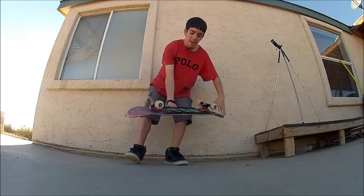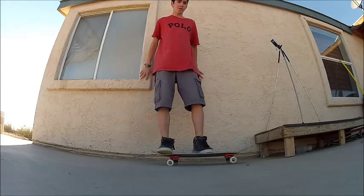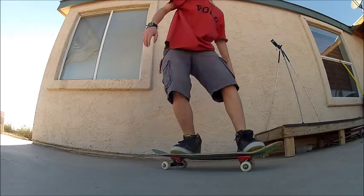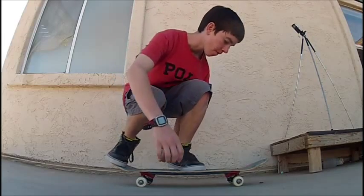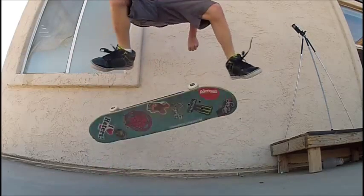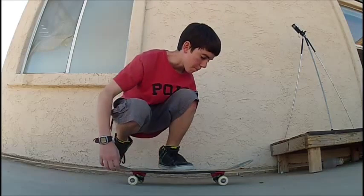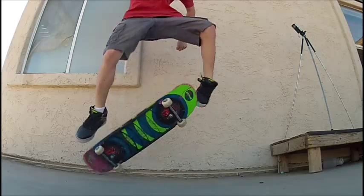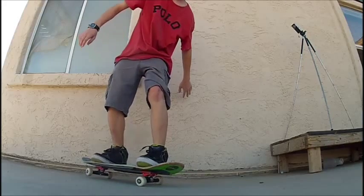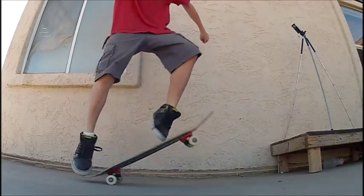Once you get a little bit better, you want to flick it and stop flicking with your feet, then push it down — you'll have more control that way. Here's a super slow motion so you can see all the steps that go into it.